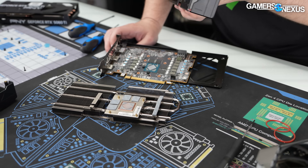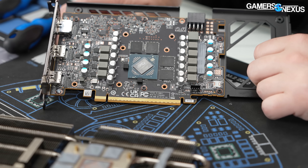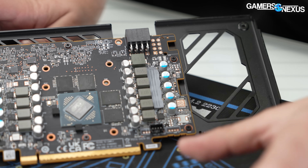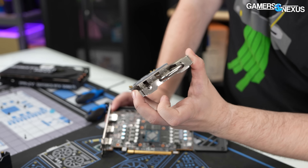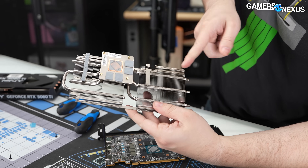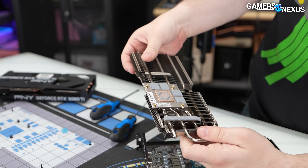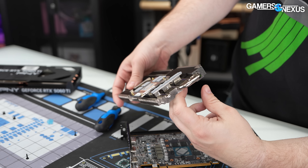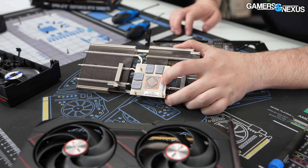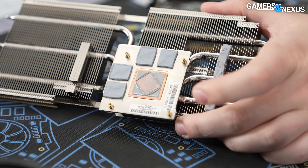This is the 16-gigabyte model. For the VRM, there's a thermal pad here contacting the MOSFETs on the right side. On the left side, another thermal pad contacts the base plate, which is connected to the fin stack. The fin stack has three 6mm heat pipes running through it — very basic, but there's also not a whole lot to cool here. They manage to get all three heat pipes straight across the die, getting pretty full exposure. There's a copper cold plate at the base surrounded by what looks like a nickel-plated copper base plate for the memory, sharing the same cooling solution.